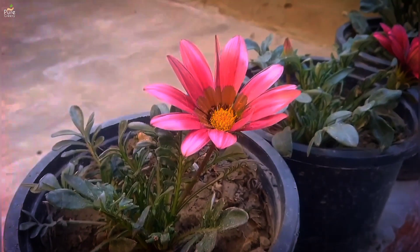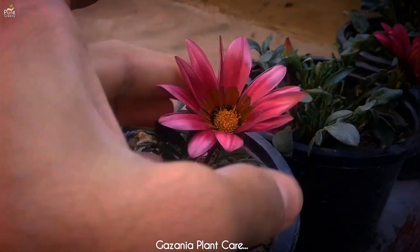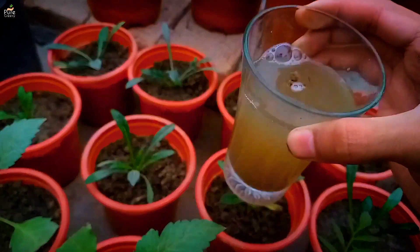When it comes to beauty, Gazania flowers are very well-known and common winter flower plants. They are not just beautiful, they are easy to grow as well. In this video, I am going to show you a few very useful tricks to grow Gazania flower plants at home.